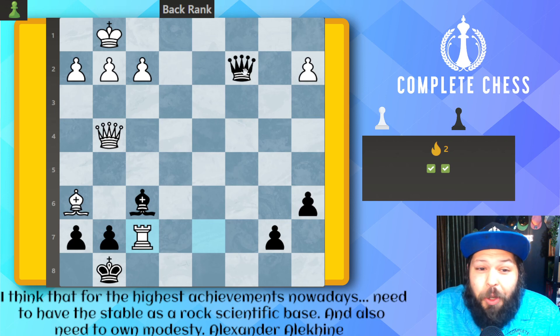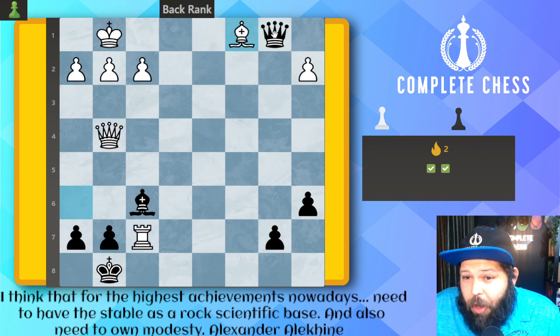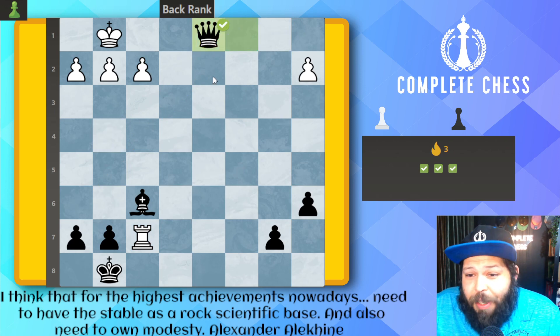Which one was it? Hopefully you didn't play too fast. d1 check — uh-oh, queen took. Then c1, bishop took. That leaves our last one: queen over to b1 check, and now we simply take all the free money. Takes and takes for a mate.